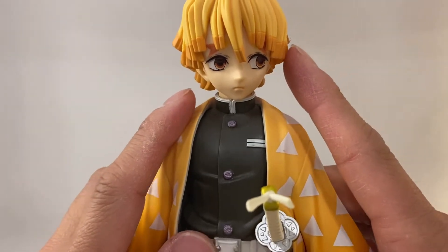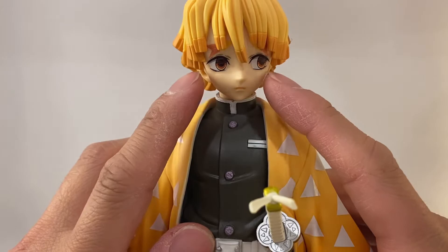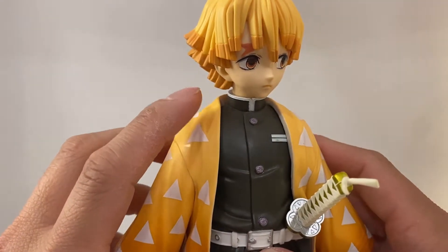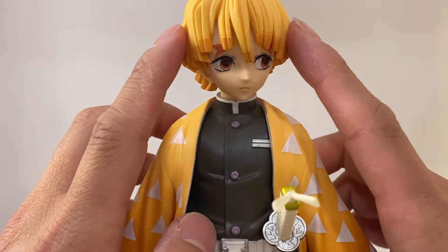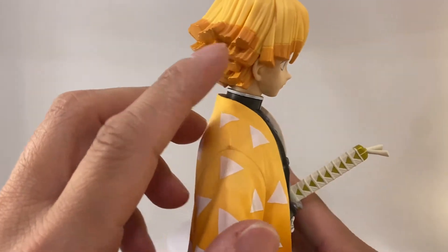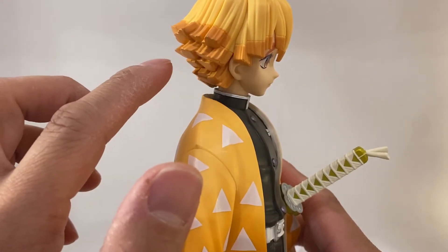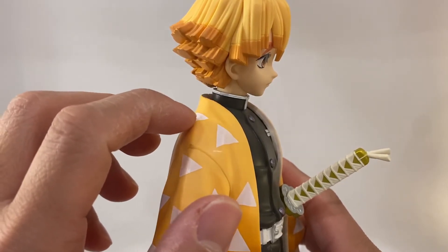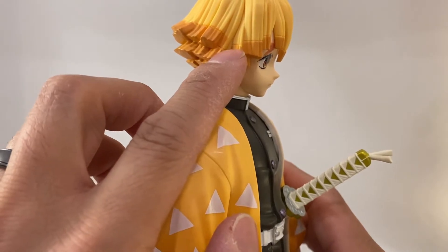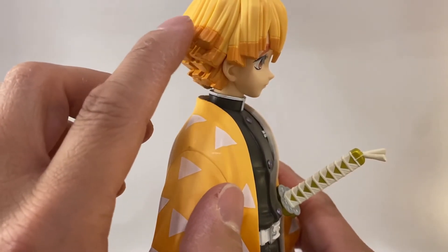When it comes to his face, it looks great — I love the way they use the paint tampo for the eyes, very well done. Even in the hair, it's a great sculpt. I wish the paint on the darker orange was done a little bit darker; I feel it should have been done darker. Plus it didn't meet all the way — you can see how the orange really didn't apply very well into the hair.